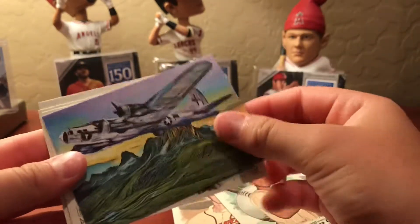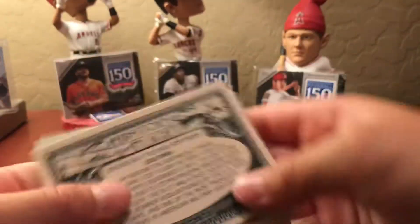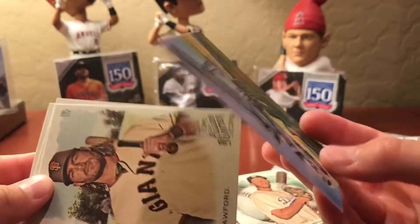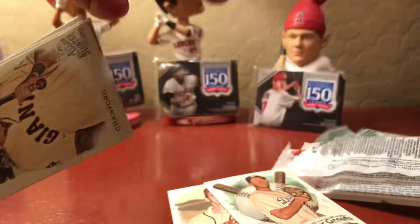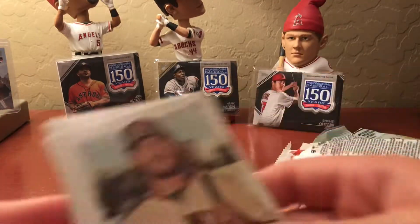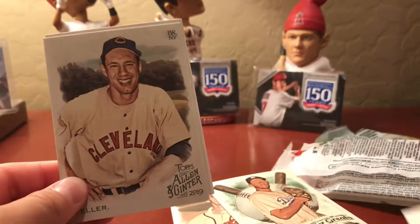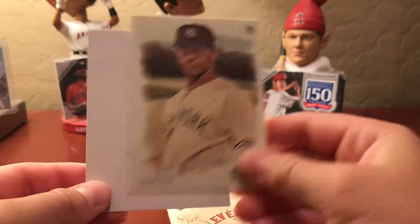Roy Halladay — he passed away in a plane crash. Kershaw, oh cool! Look at that one — that's pretty cool. That's a History of Flight card. Turn it over and that is the Leslie Tower Boeing B-17 Flying Fortress. If you have the whole set and put them in order it makes one long picture. This is number seven of the set — put the six there and the eight there and it's a big long picture of all the different History of Flight things. Very cool looking.